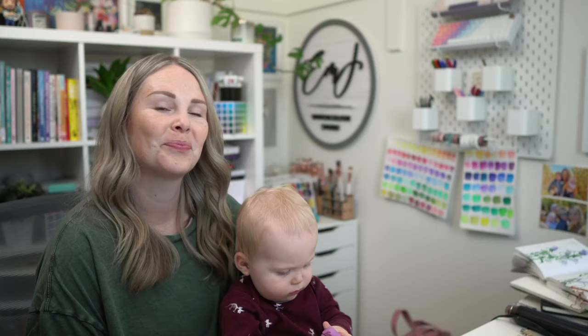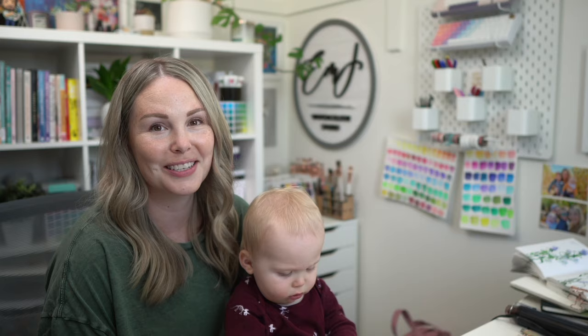Want to play with my kneaded eraser? This thing is cool. Just don't eat it. Let's just jump into the video because I don't know how much more I can say right now.